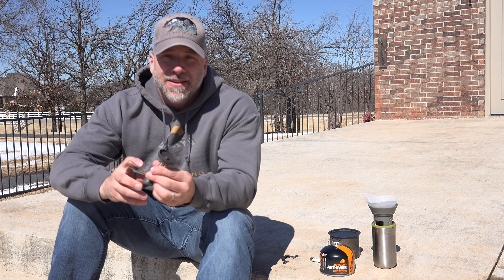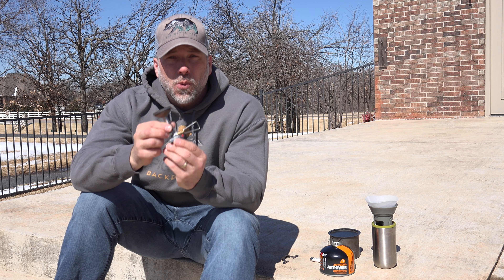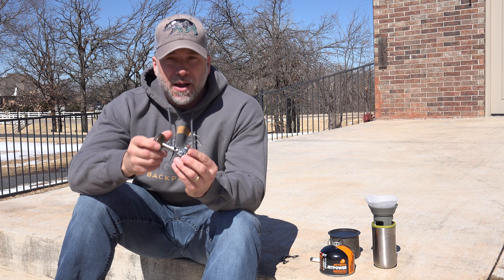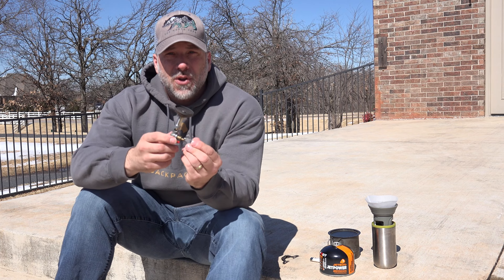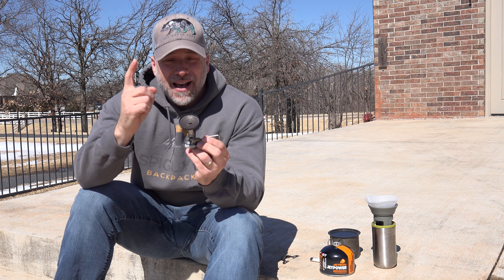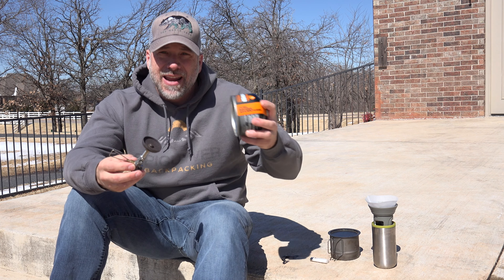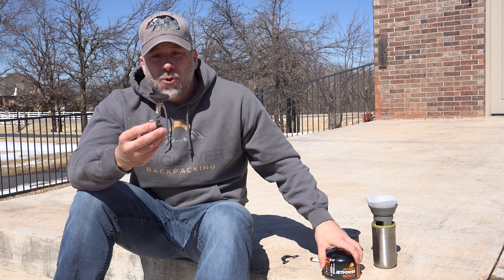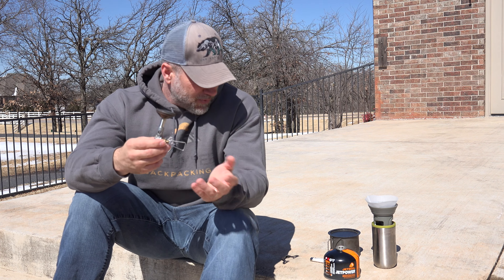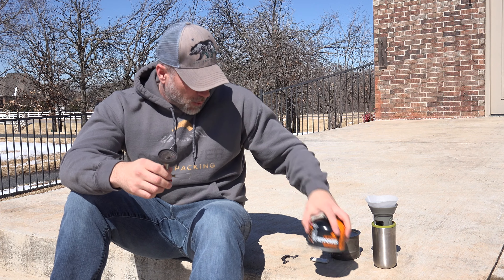My choice and what I'm reviewing today is the Soto Windmaster. This is a stove by a Japanese company called Soto. The stove body itself weighs 2.12 ounces and it produces 11,000 BTUs. This thing can burn on an 8-ounce canister for one and a half hours. And when it only takes two minutes to boil two cups of water, that's pretty good — you're going to get a lot of use out of one canister.